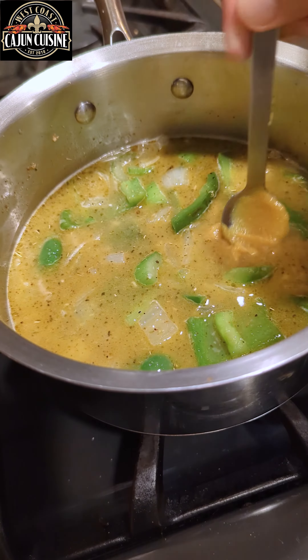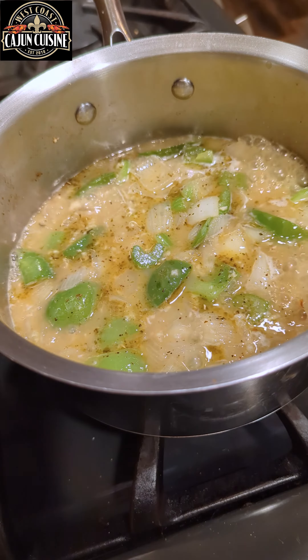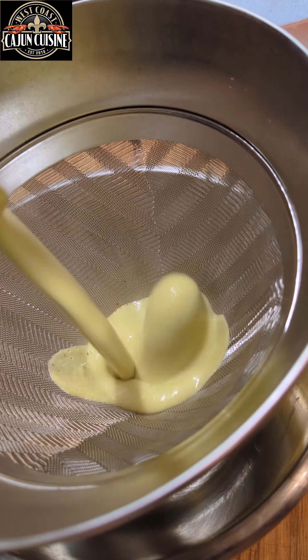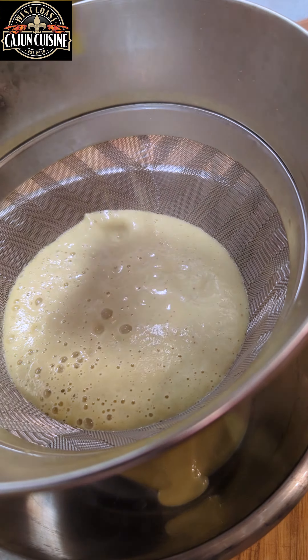Add your water, your chicken base, bring it up to a low simmer and let it simmer for 15 minutes. Now that this has been simmering for a while, we're going to move it to the blender and blend it for about five minutes until it's nice and smooth. Then we're going to strain it into a bowl and set it to the side.